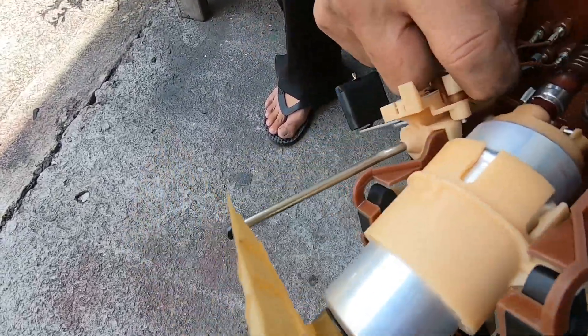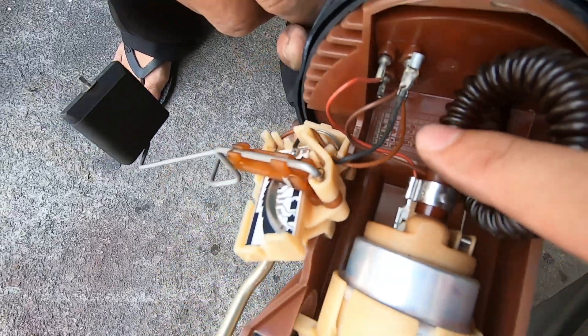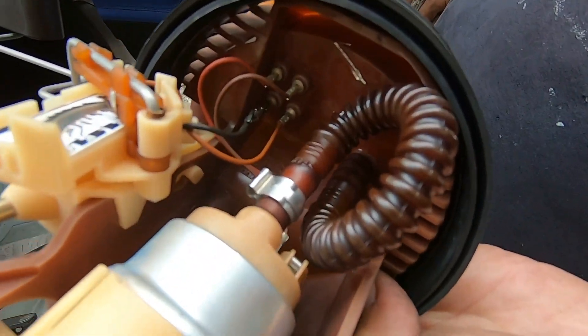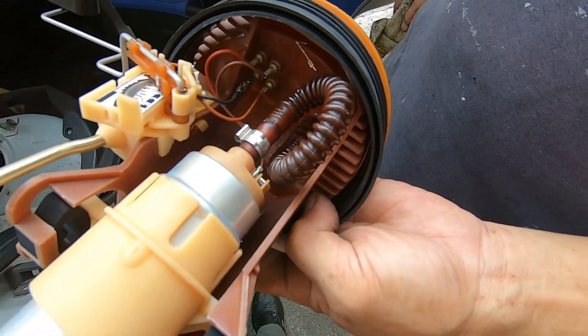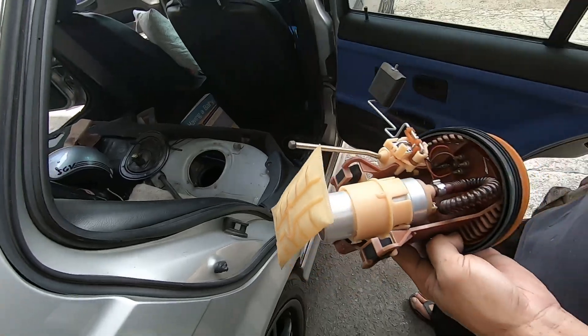Okay, so this is the fuel float. We checked the connector and one of them had come off — that's why the gauge wasn't working. The black wire was the one that was off. We soldered it back and now it's making a good connection. Now we can test it back in the car.